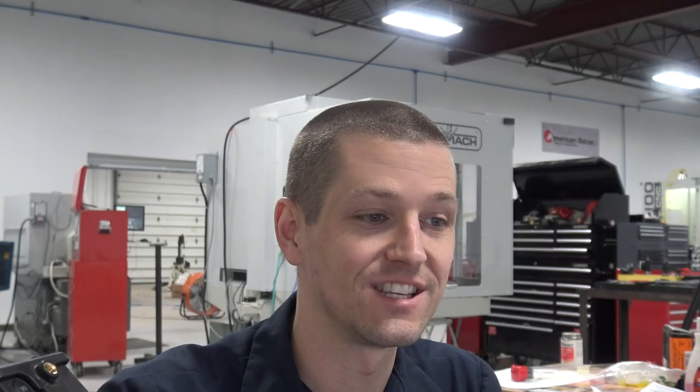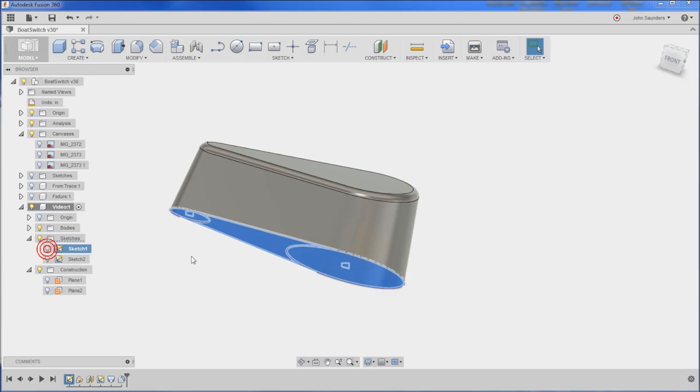Look at that! Some of you who have been power CAD users for 10 years might say that's really basic, but I was really excited at how easy this was. We'll add a fillet along the top — 0.2 inches is too much, so 0.05 inches or something like that. And that really is all the hard work.